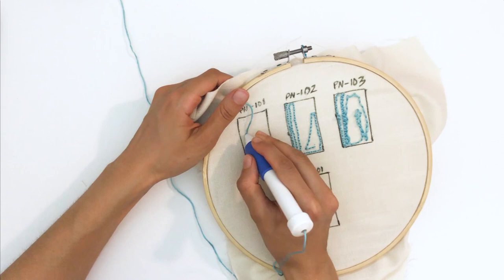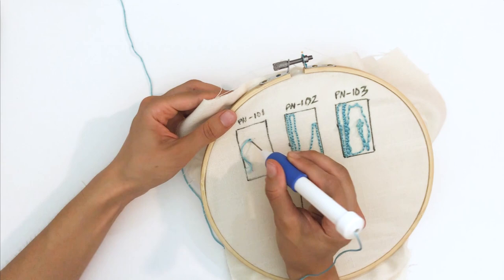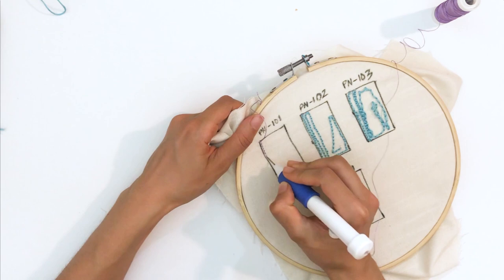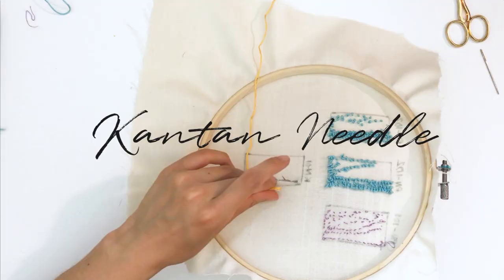With needle 101, it kept coming out — this kept happening. When I threaded it, it felt very tight. I tried switching to regular thread to see if that would work, since I noticed when I entered the needle and threaded it, it felt tighter. So I was really confused as to why it wasn't working with this needle.